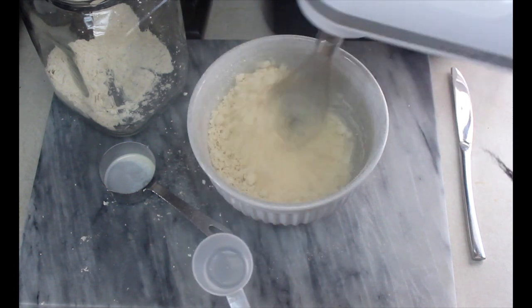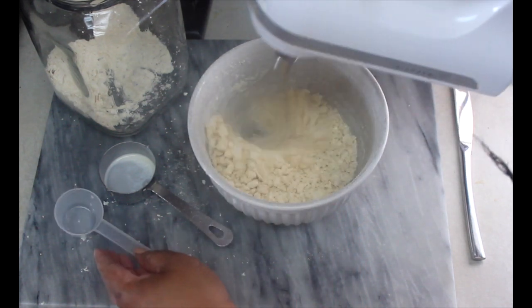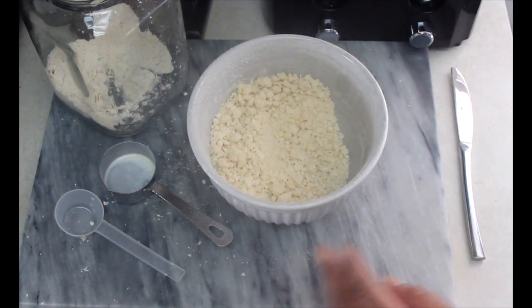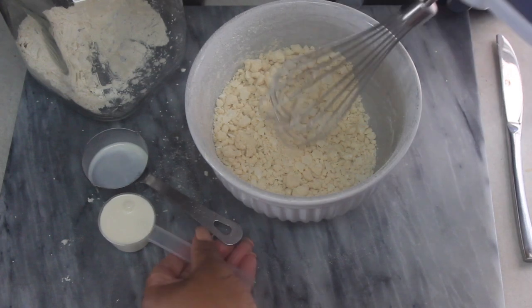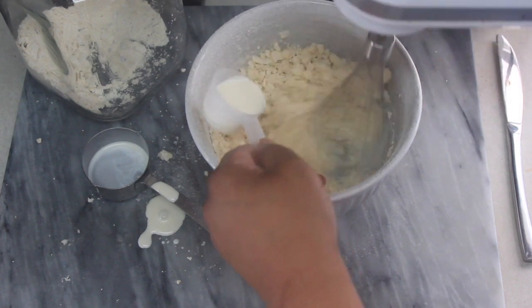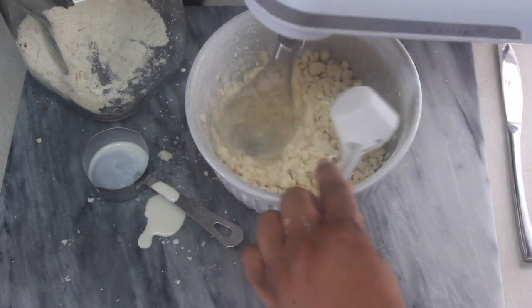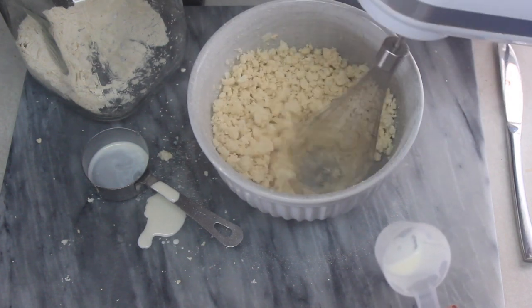You want your dough to be pliable but still a little bit tacky — not sticky sticky, but just a little bit tacky. Once we start to roll the dough out, it resembles any kind of other all-purpose flour dough you would have, and it's pretty amazing. I ended up adding about three additional tablespoons of heavy whipping cream to get it to the consistency that I liked.